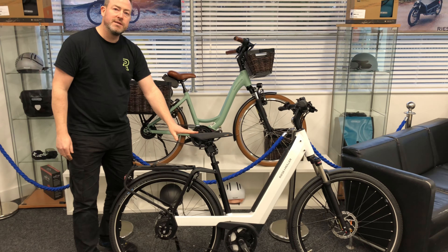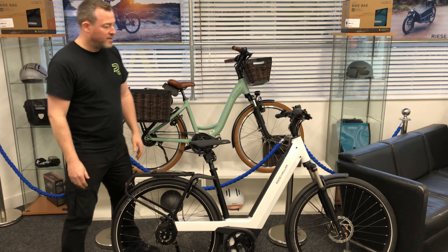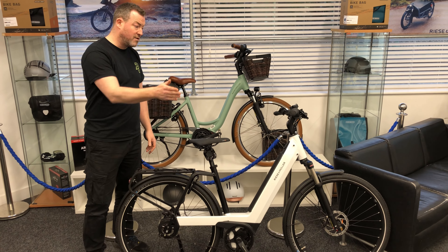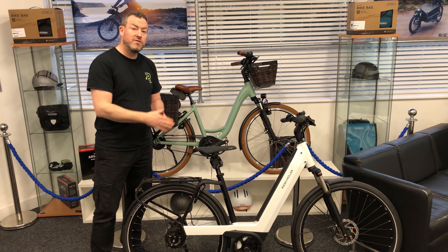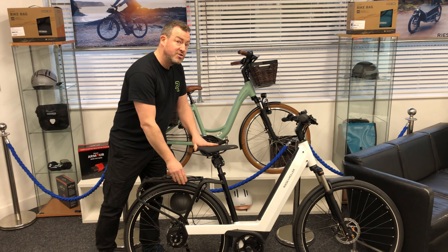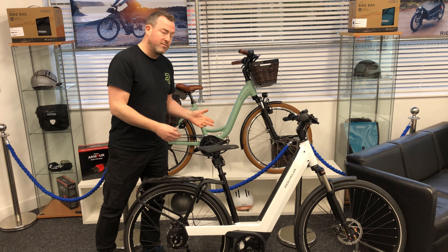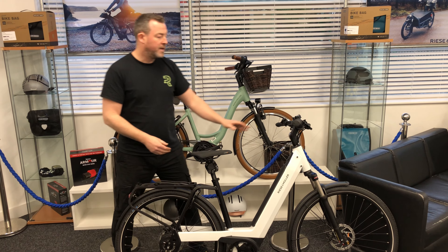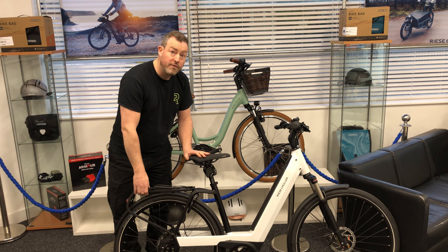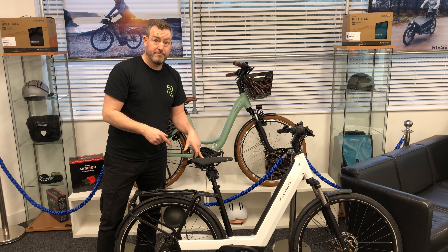And finally, the biggest selling model from Riese & Müller — the Nevo. Just a fantastic bike. This is the basic Nevo model with a slightly thinner tyre so it gets you off at pace. You can also get it as a GX option with a chunkier tyre. You can configure it as a dual battery bike with an extra battery in the rack. There are lots of different options: different displays, different cockpits where you can bring the handlebars up towards you, different gearing systems, and you can get a Rohloff on this bike as well. This bike can do a lot, and when you ride it, you want to buy it.